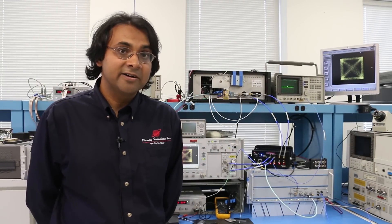Hello, I'm Shubhashish Datta, Chief Scientist at Discovery Semiconductors. Today I will talk about our Dual Polarization Coherent Receiver LabBuddy.